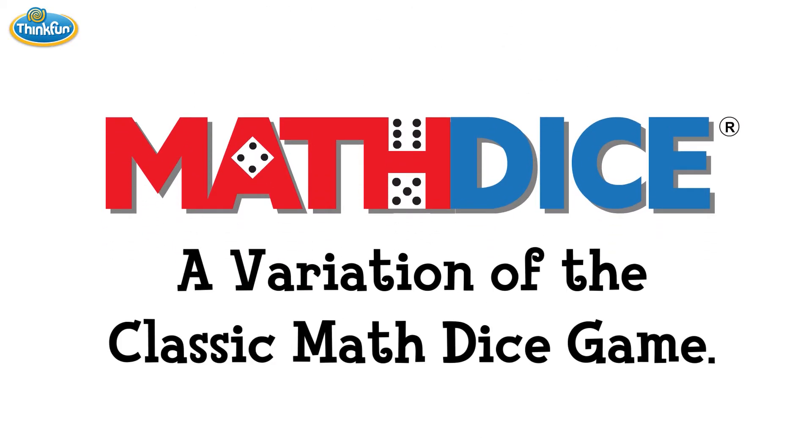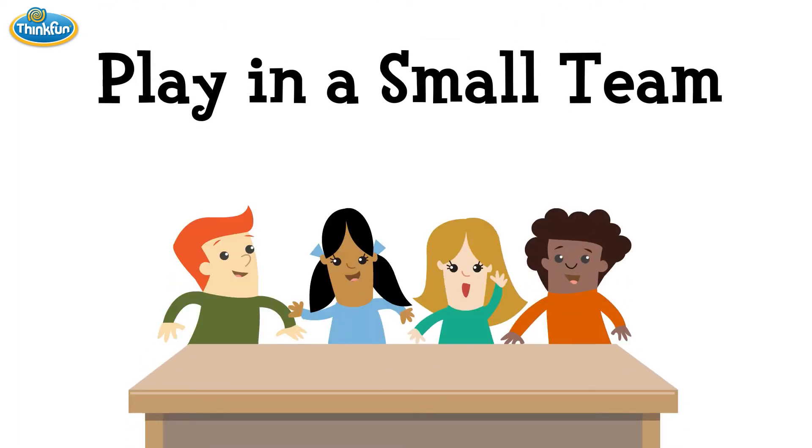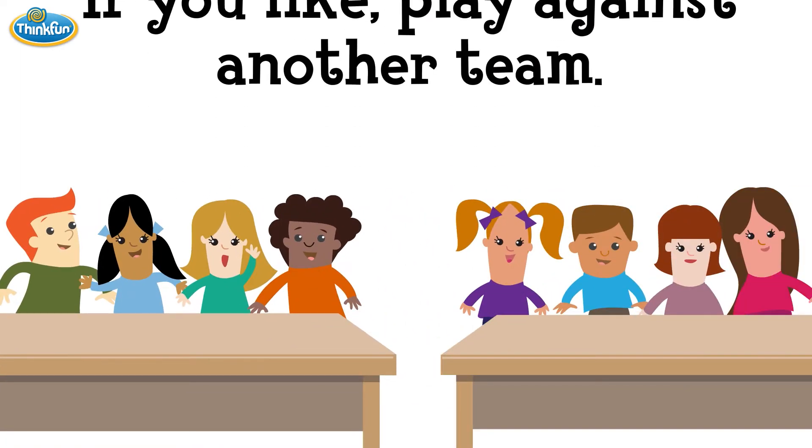Math Dice Re-Roll is a variation of the classic Math Dice game. It is best when played in small groups as a team. If you like, you can play competitively against another small team.